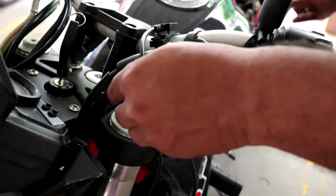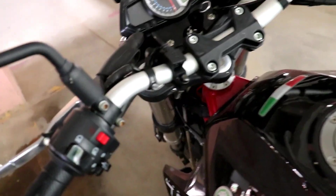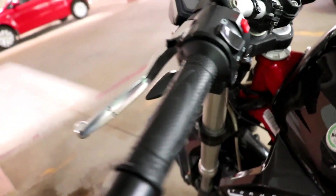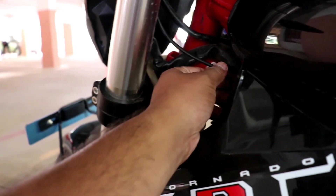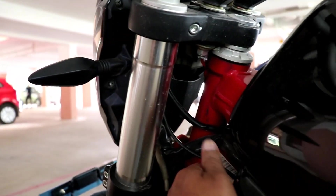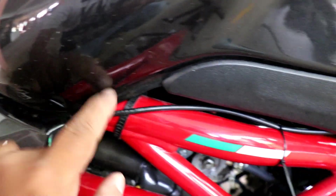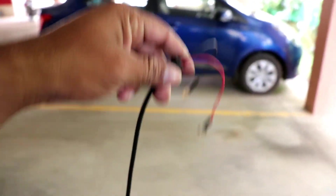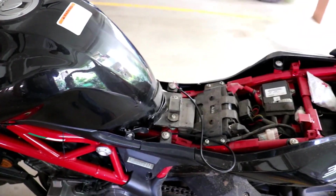Now I have to take the wire from here and find out what path is best to reach the battery. The cable goes from here — I've kept it a little loose so it doesn't get stuck when you rotate your handlebar. Then here it goes like this, here, and we have got this big wire. We can fit it here and keep the spare wire here.